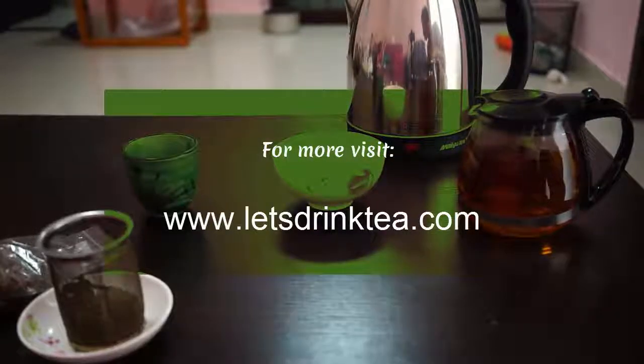If you have any questions or comments, you can leave them in the comment section below or head to letsdrinktea.com. You can also find much more on Golden Monkey Tea there, and also on any other kind of tea. Thanks for watching.